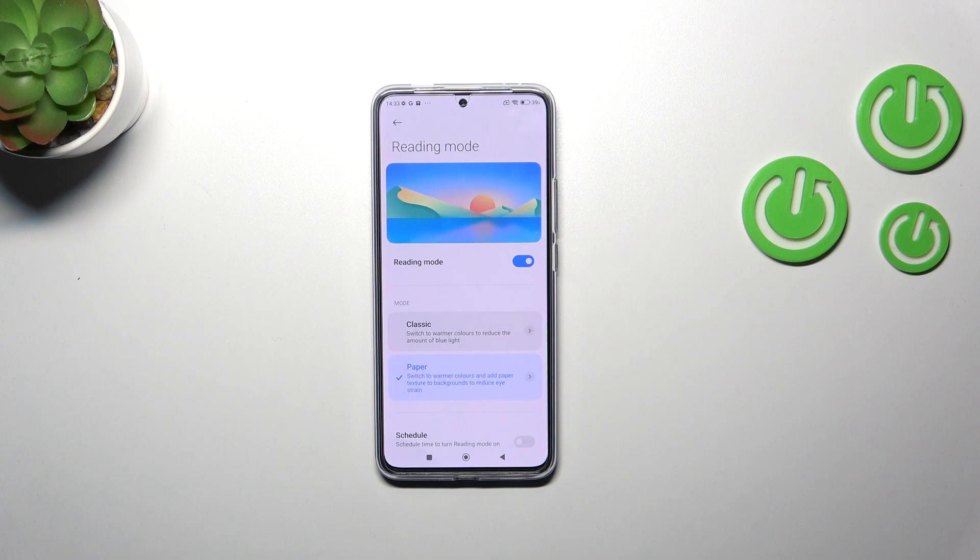Your device will look yellow because it wants to filter the blue light, making it easier for you to look at the screen in dim light.